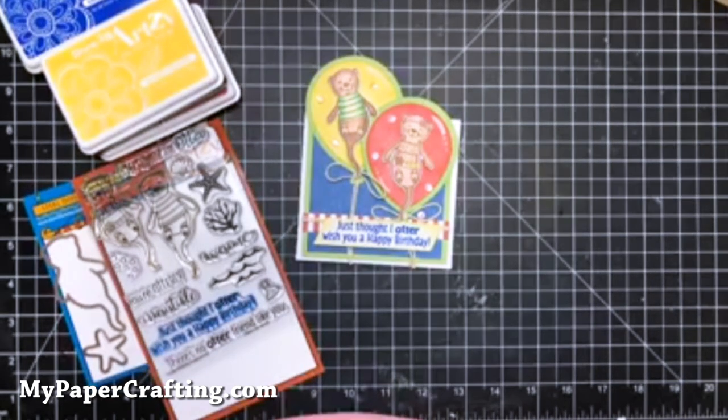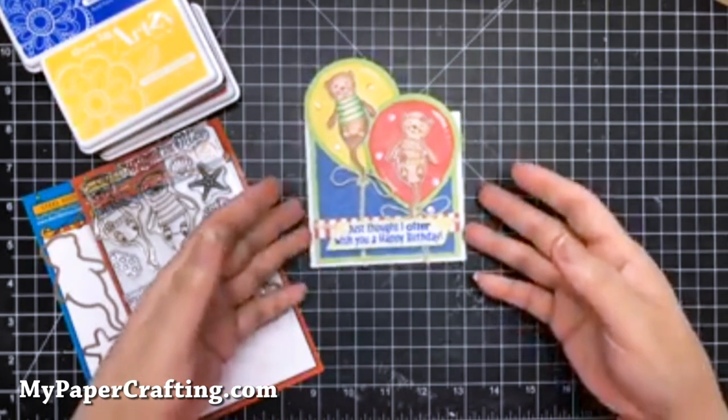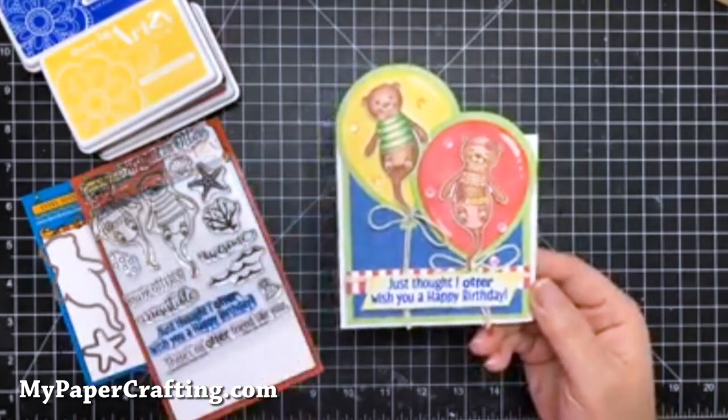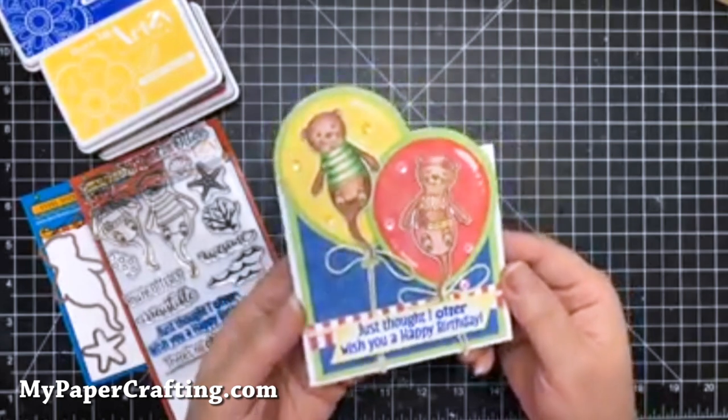Hey crafty friends, it's Melinda from MyPaperCrafting.com. I wanted to hop on here really quick and share with you a card I created for the Dare to be Artsy blog hop that is happening this weekend. It's for the new products that they have, and I wanted to share it really quickly.